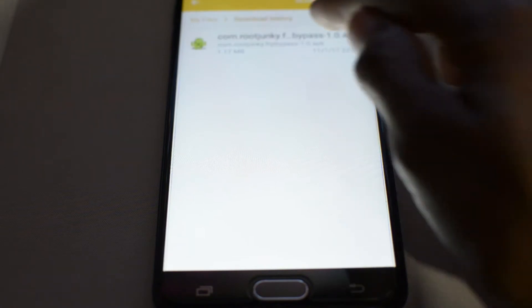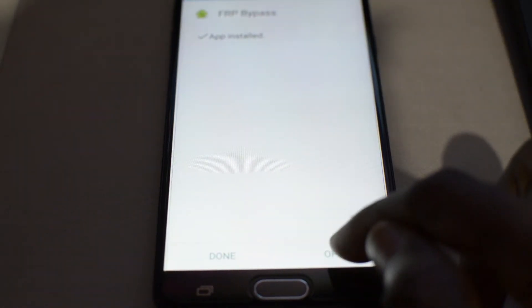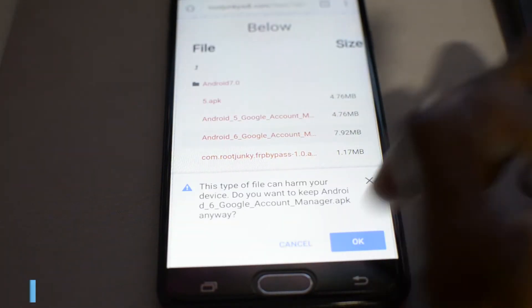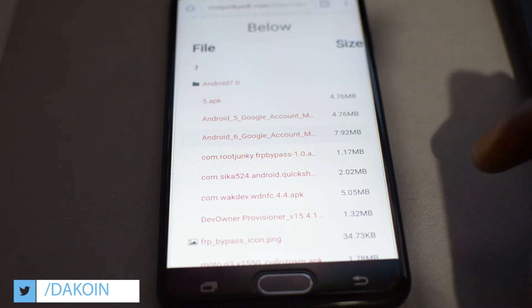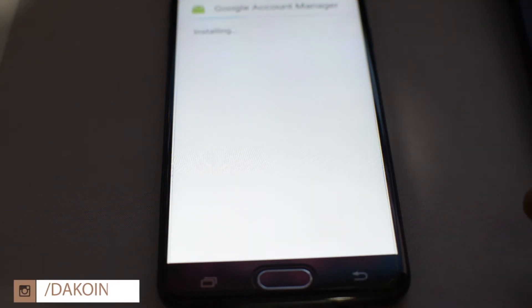Go ahead and install this. If you get an error saying that it's crashed or anything like that, what that means is that you need to change the Google account manager. So go back to the rootjunkiesdl site and download the Google account manager — this one is the account manager 6 for the 6.0 version. Go ahead, install that, and then after that you can go ahead and install the FRP bypass.